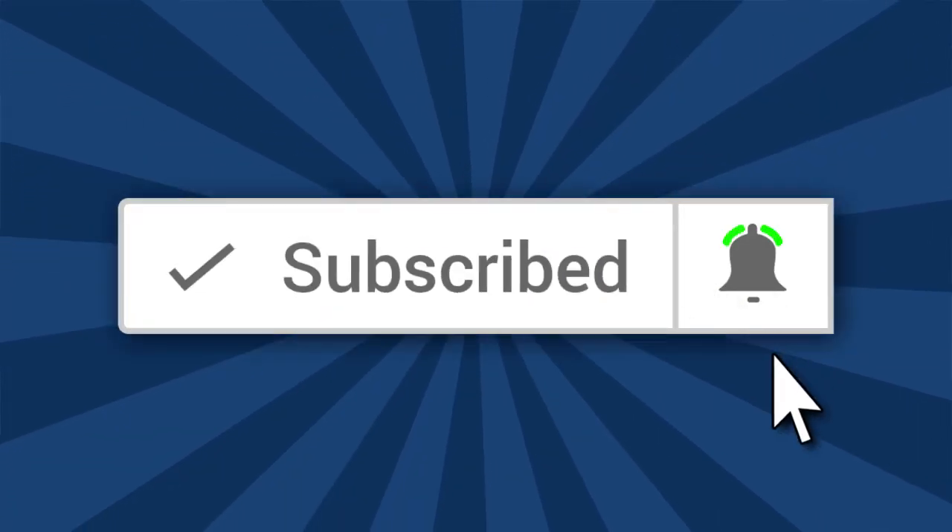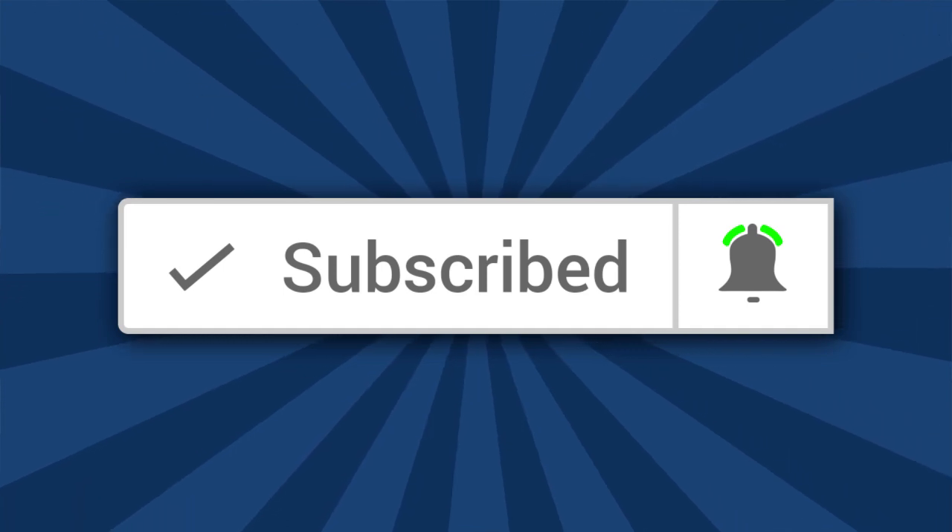Hi, I'm Ron of Ron's Trains & Things. If you'd like to see more Model Railroad tips, tools, and techniques, be sure and subscribe down below and click that little bell icon so you can catch future videos.